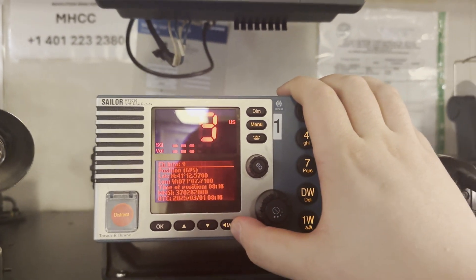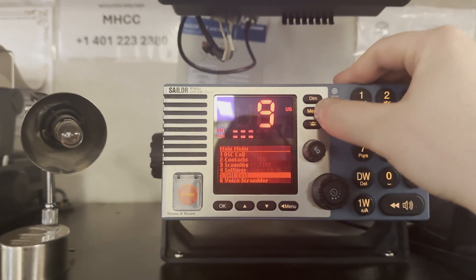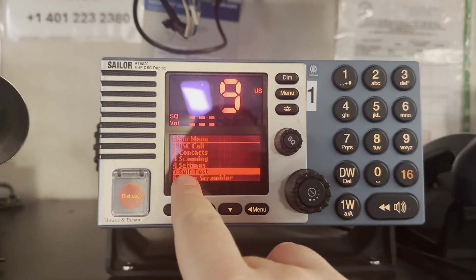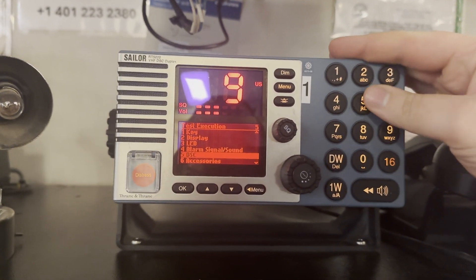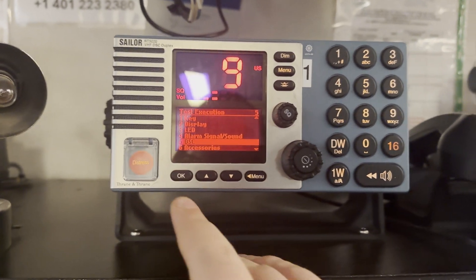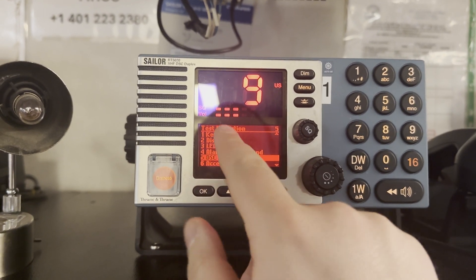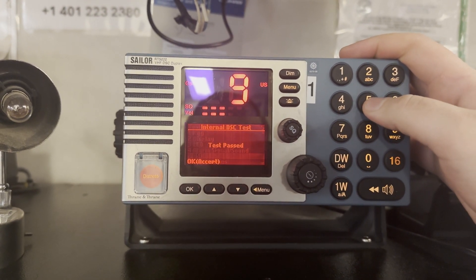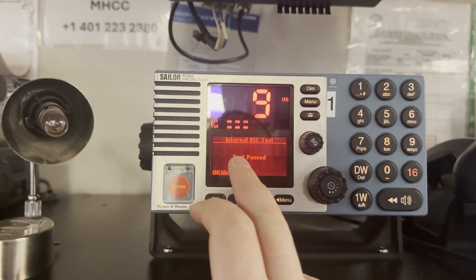First of all, you need to go to the menu and push number five, which is related to the DSC self-test. You can test keys, display, LED, and alarms, but we need only number five which is DSC. You are not limited — you can choose any of these as an additional check. We can see that DSC self-test passed.